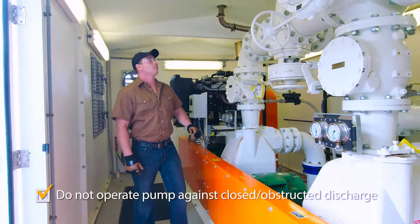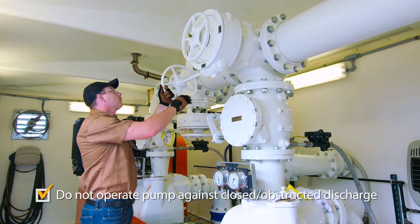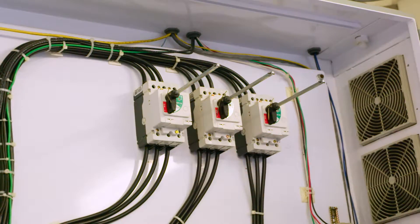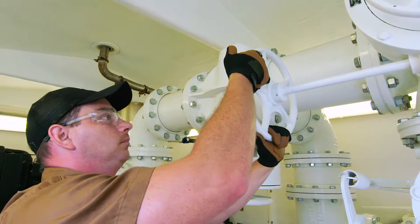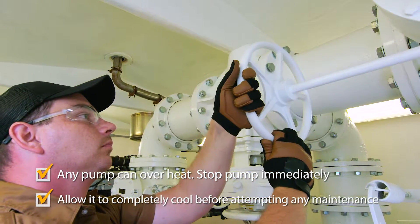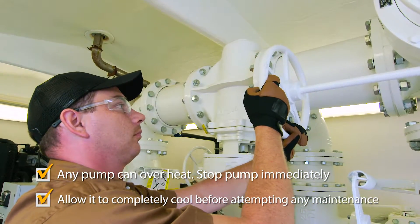Before opening a pump, isolate the pump from the system by closing the suction and/or discharge valve. After completing maintenance, remember to open these valves. Operating a pump with closed or obstructed suction and/or discharge can cause overheating and/or damage to equipment.